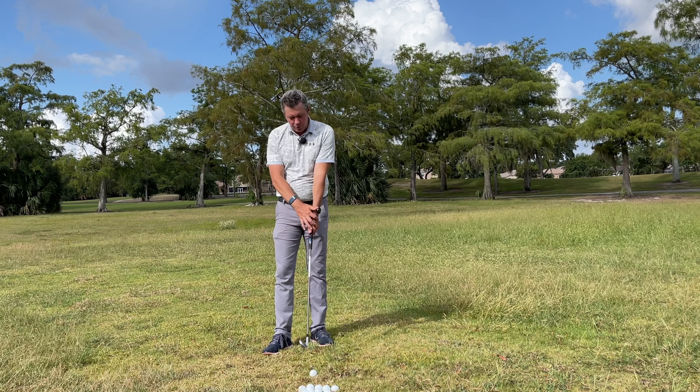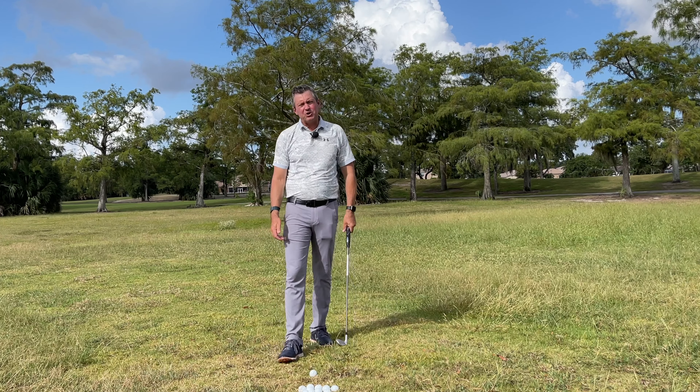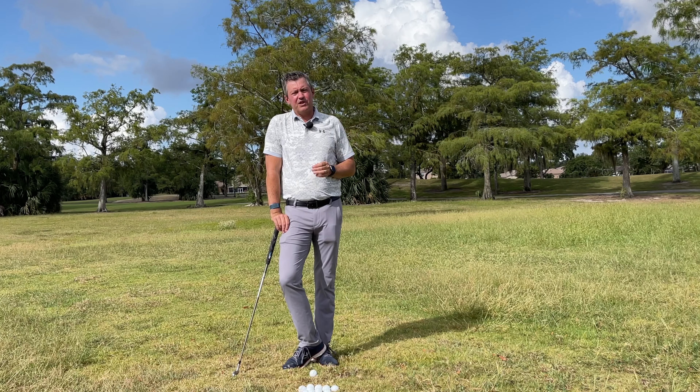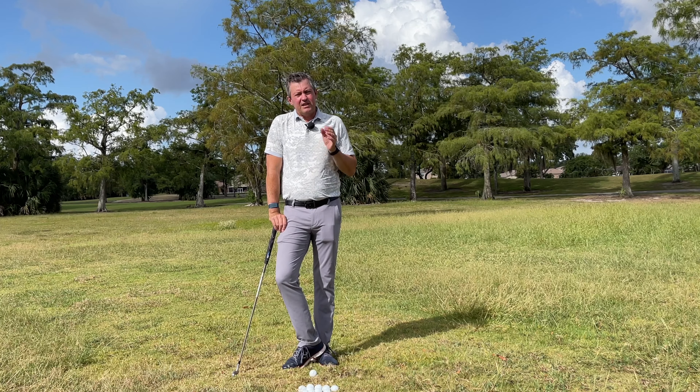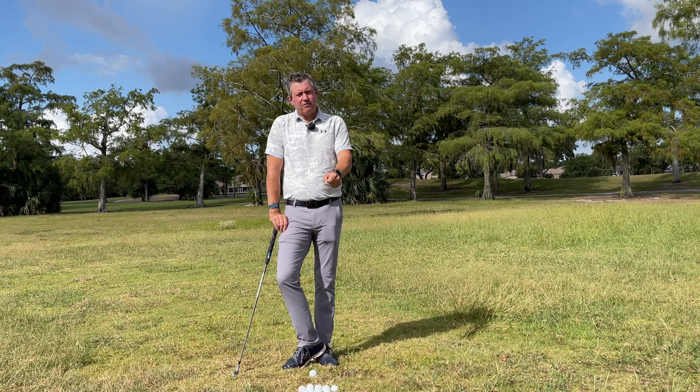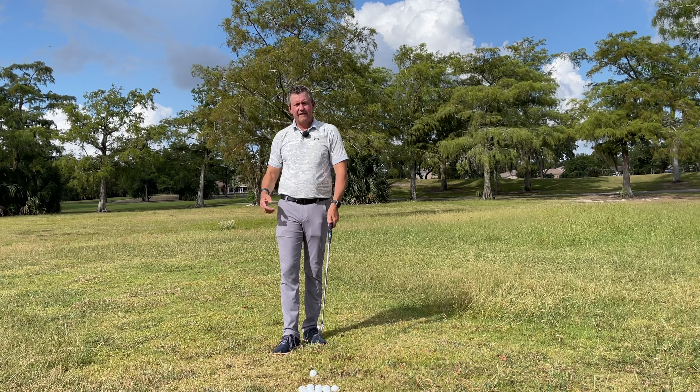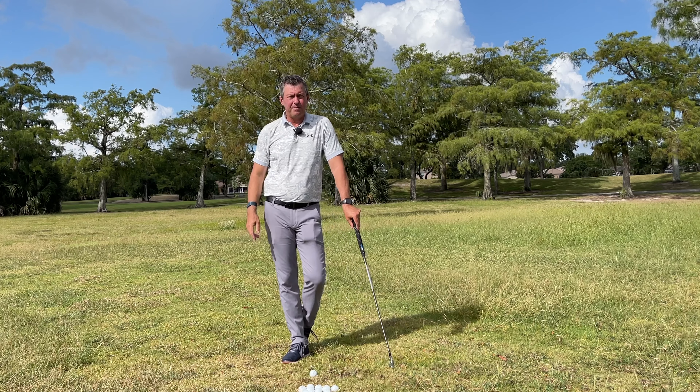When you try to have a neutral grip, it sounds good, but what I believe from over 25 years of teaching is that we need to find the position that's correct and neutral for you specifically. You have to find your own neutral position — that's what gives you the fastest improvement possible.